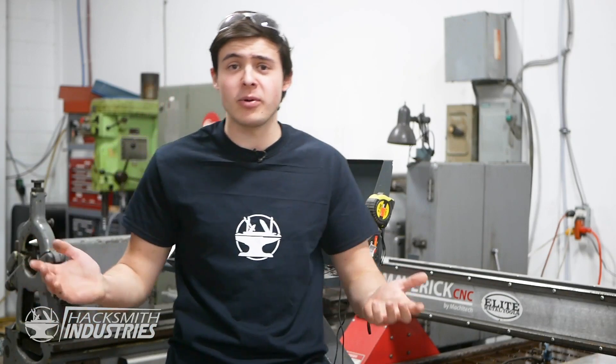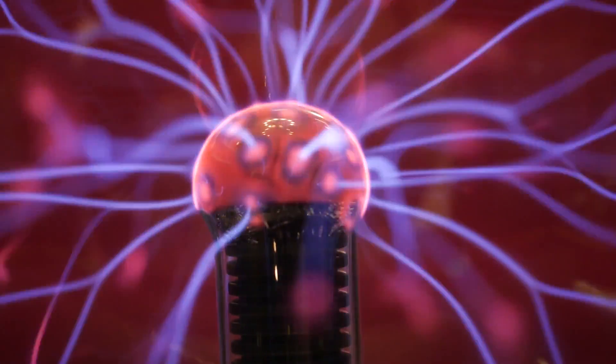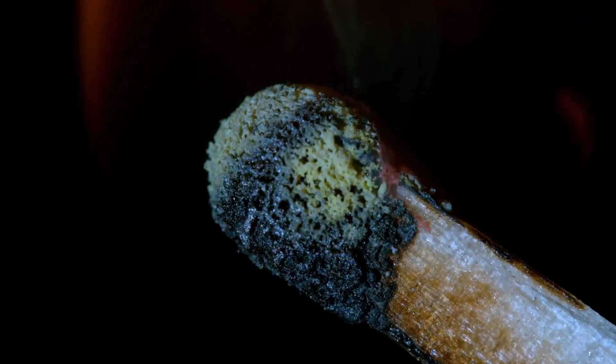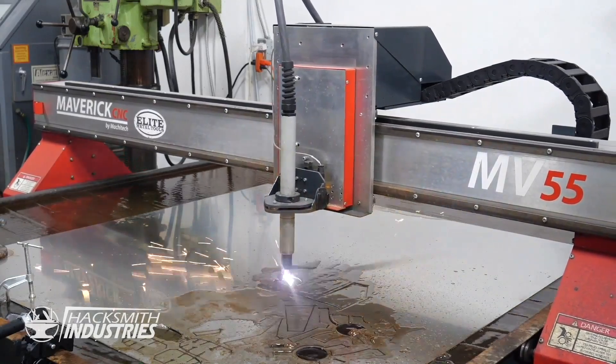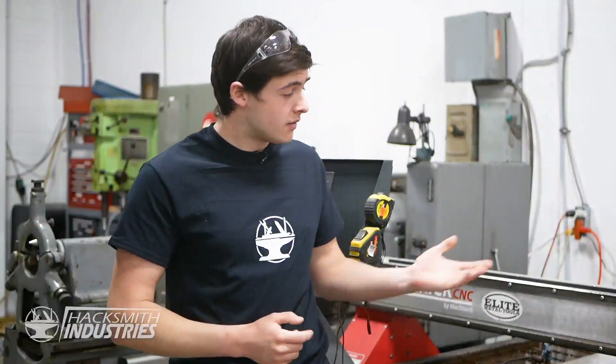You might be wondering, what is a plasma cutter? Well, plasma is simply the fourth state of matter — basically a superheated gas. A plasma cutter is a machine which is able to create plasma by using compressed air and a high-energy power source. This plasma being over 20,000 degrees Celsius is actually hotter than the surface of the sun, allowing it to cut through metal.